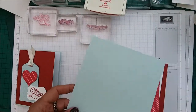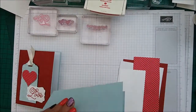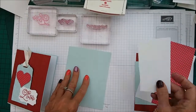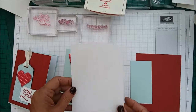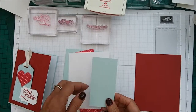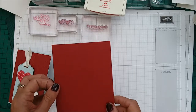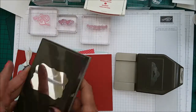We're using Pool Party and this is eight and a half by five and a half, scored at four and a quarter. You will need a scrap piece of Whisper White, a scrap piece of DSP, a Whisper White which is four and one-eighths by five and three-eighths — that's for the inside — and a piece of Pool Party which is two inches by four inches, and a piece of Real Red which is five and three-eighths by four and one-eighths. You will also need your Tag Topper Punch and the Decorative Label Punch.